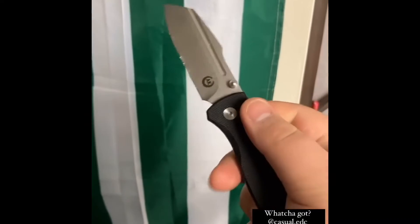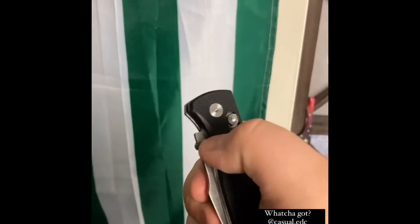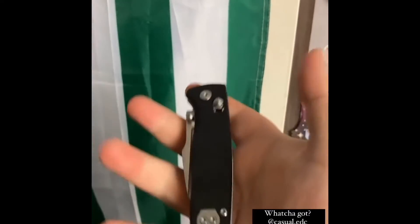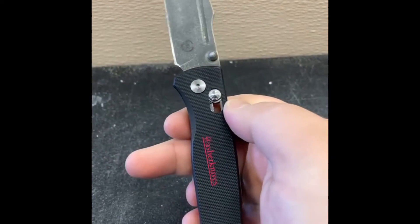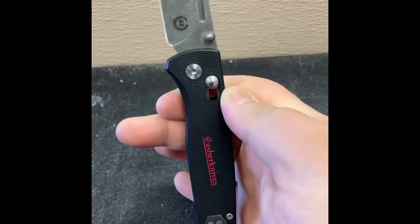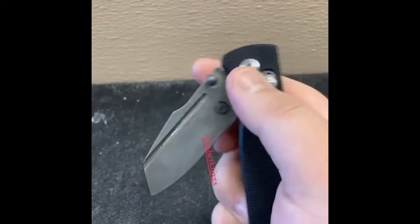Hey everyone, this is Cory with Casual EDC, and here's the Asher Knives Sentry video that I promised you guys. The reason you're seeing this weird voiceover with videos playing in the background from Instagram is because I messed up. I sold this knife before I recorded a video and didn't even realize it until it was gone.